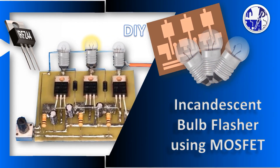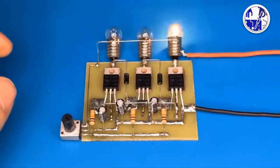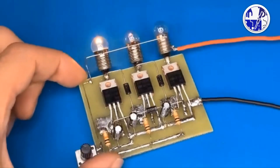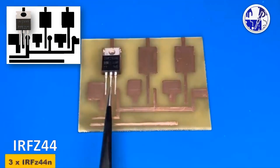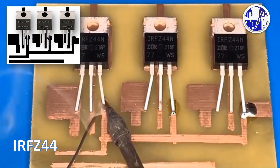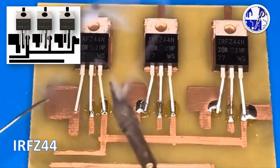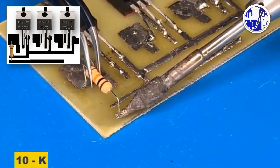Create a simple and effective flasher circuit using just a few components: MOSFETs, diodes, resistors, and capacitors. Follow this step-by-step tutorial to add a dynamic touch to your lighting projects. First, install the power MOSFETs on the PCB, then fix all the resistors on the PCB.